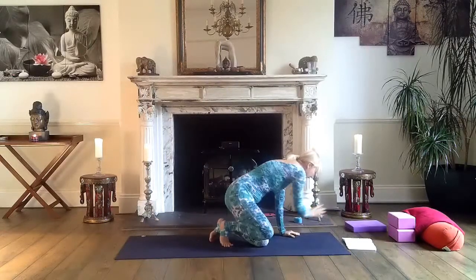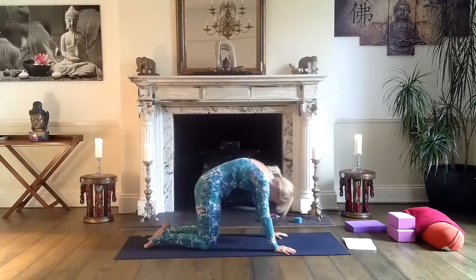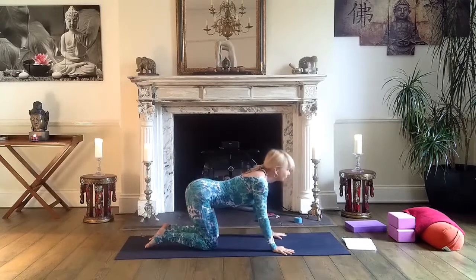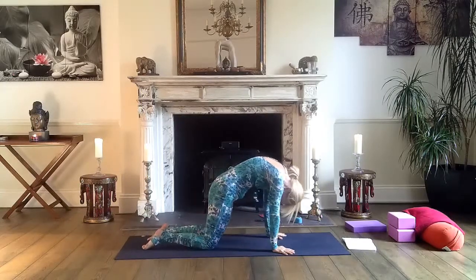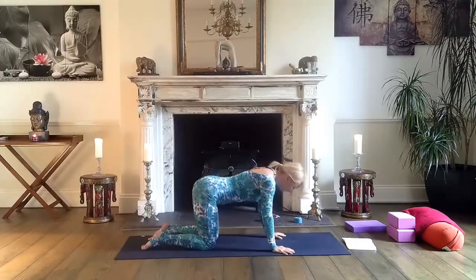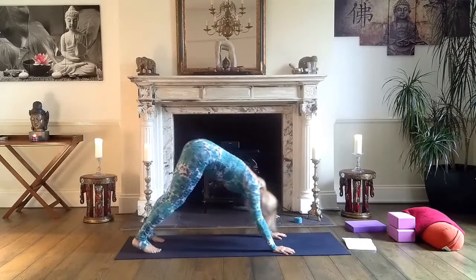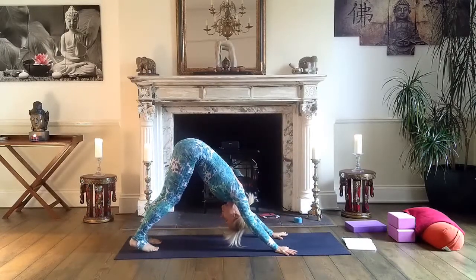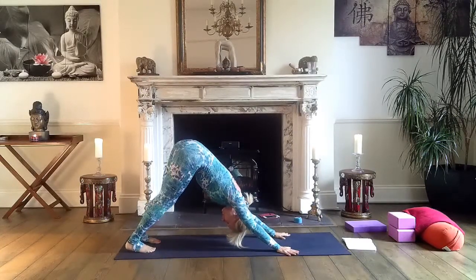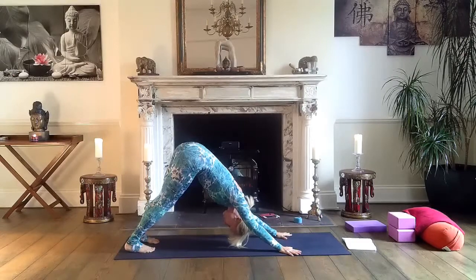Now come up to all fours — hands and knees. Several cat-cows; it's a very nice exercise for your spine including your upper body. Inhale, tailbone up; exhale, tailbone down. Inhale up, exhale down — one more breath. Then come to downward facing dog, toes on the mat. Breathe in and out, pressing through your hands. Index finger and thumb grounded, tailbone up, both heels towards the mat.